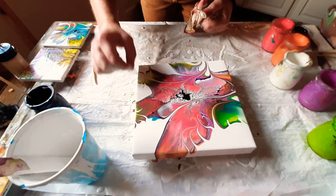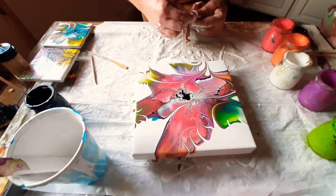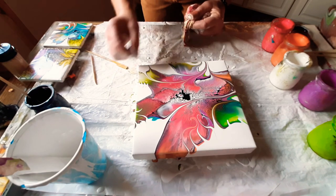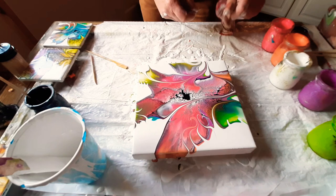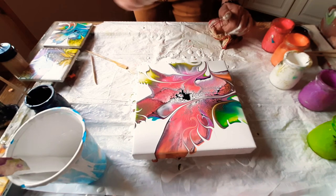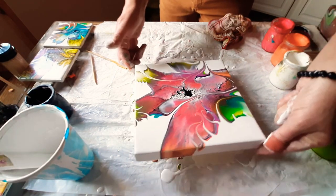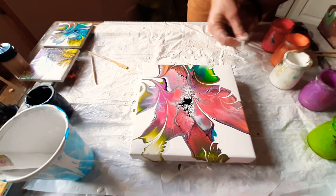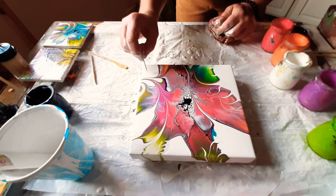Then we're just going to come back in and make some fine little details. The rest of these little marks you're making - this is just added detail. You can make it as complex as you like, you can keep it as simple as you like. Don't be afraid to mess with it - it's only paint. Worst case scenario, you hate it, you scrape it, you start again. If you don't try things and change things, you don't learn, you don't grow. That's my motto: it's only paint, you got this.